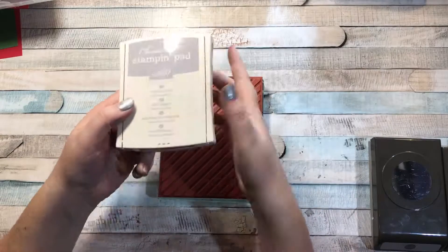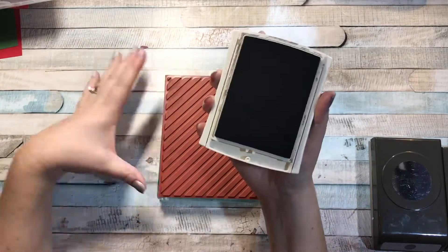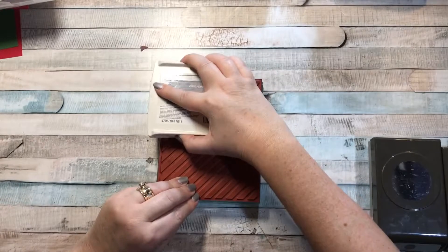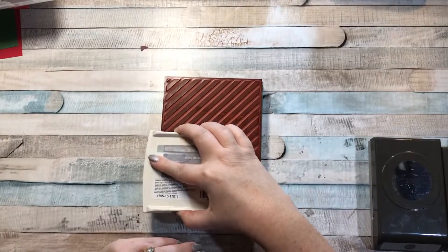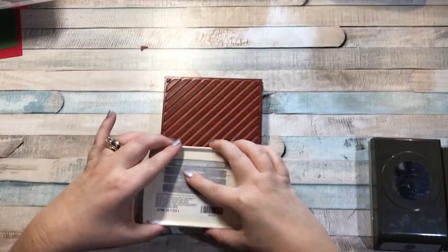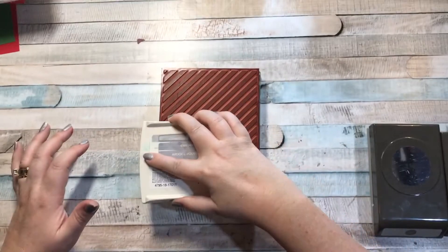I'm going to be stamping in smoky slate. I wanted to make a masculine card and I thought smoky slate and calypso coral would go really well together. So what you want to do is go ahead and ink up your background stamp and make sure you get really good coverage on the whole thing. The smoky slate is not a very dark color, so you want to ink it up and get good coverage.